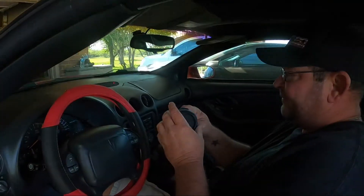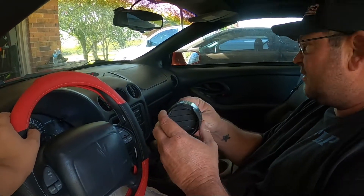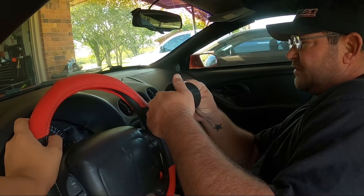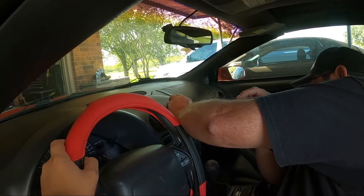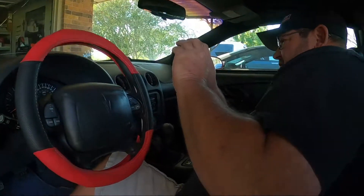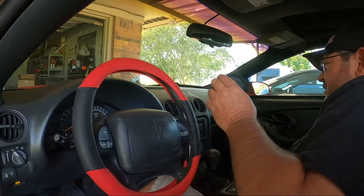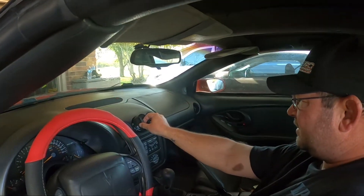So we do have this AC vent. I ordered it and we're going to go ahead and try to pop that in place. Does it come out of that sleeve, maybe? I think so. I hope it doesn't have to go from the back side - that will suck. I guess I'm going to have to do some research and figure out how it goes in, because it's not going to fit in there like that.